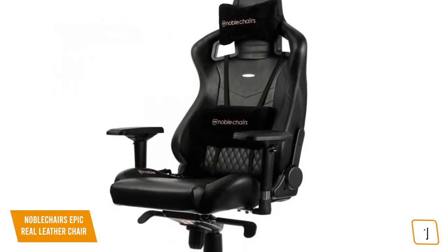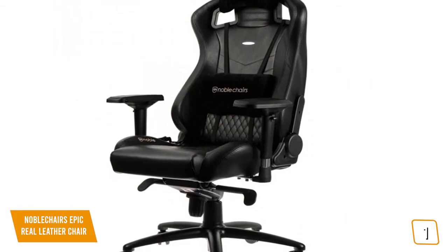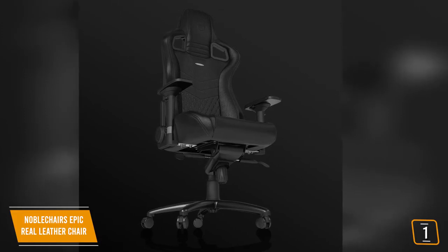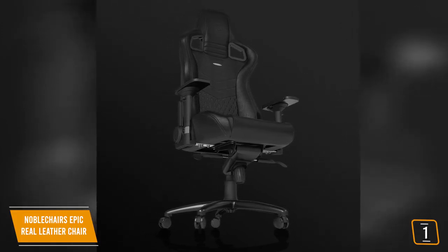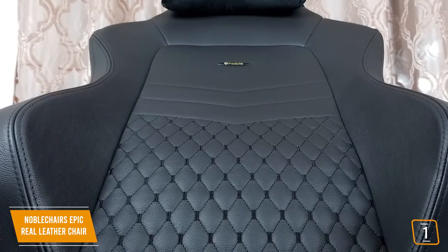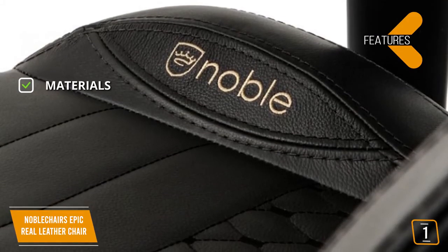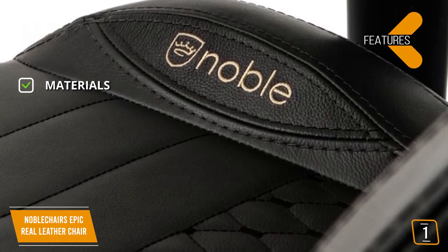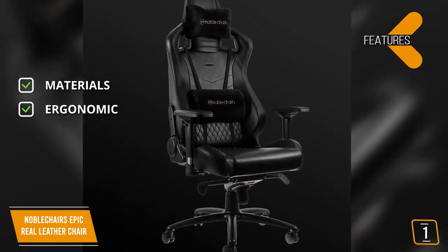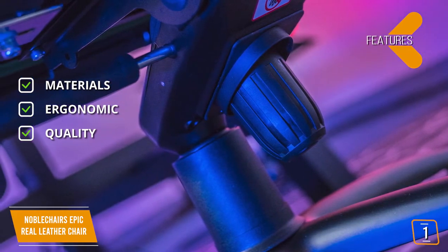The 4D armrests with height and horizontal adjustability allow your arms to rest well and be ergonomically positioned in relation to the desk. Height adjustment is done via a Safety Class 4 gas lift. The Epic Real Leather Gaming Chair is recommended for gamers with a maximum weight of 260 pounds and, unlike the DX Racer Formula Series, is better suited towards gamers of average to large builds, making it a good choice for taller gamers. Features include real leather material, ergonomic design fitted for average to taller people, and a Class 4 gas lift with steel core and luxury materials.